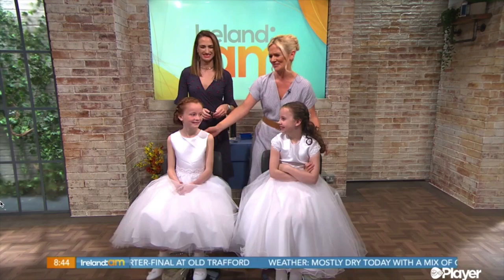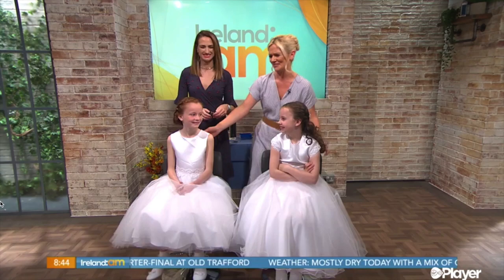Coming up after the break we're going to be getting some advice on how to make the perfect Easter Sunday lunch — some roast lamb. Stay tuned.